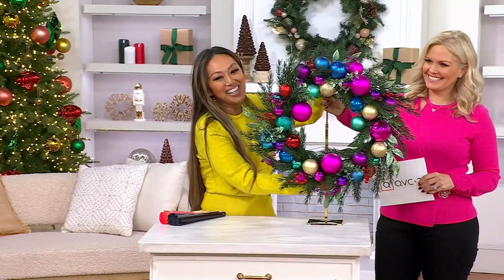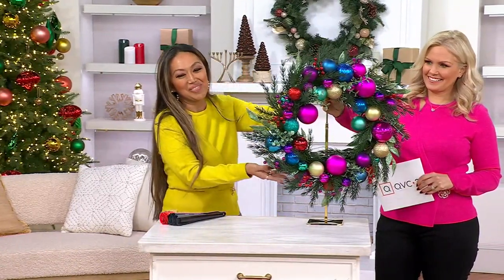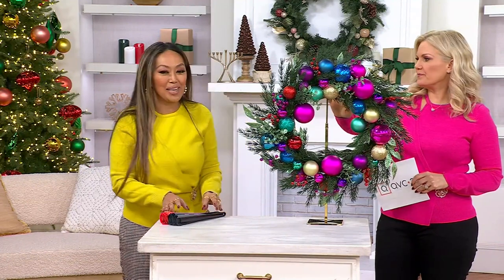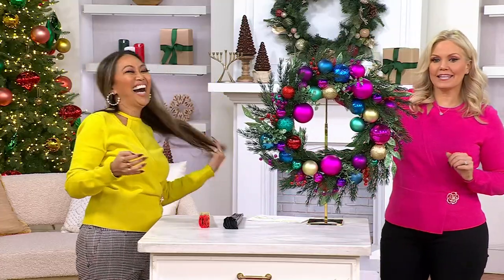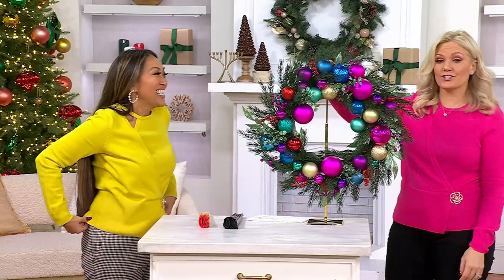I'm the only one who can talk like Valerie Parhill. If I try, I just sound like I've been drinking or something. You are amazing too. And now we both match the wreath.